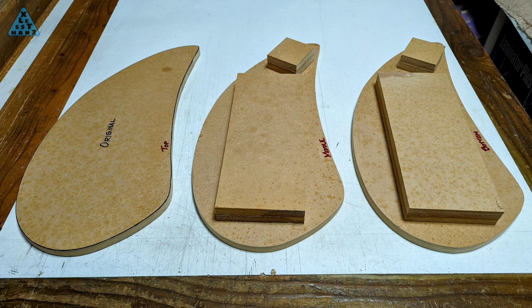I've prepped the three templates with spacers on two of them so that when they're combined, the total thickness is just over three and a half inches. I've marked them as top, middle, and bottom for assembly purposes and also as a reminder so I can tell which side of the template the spacer is glued to even when they're assembled.